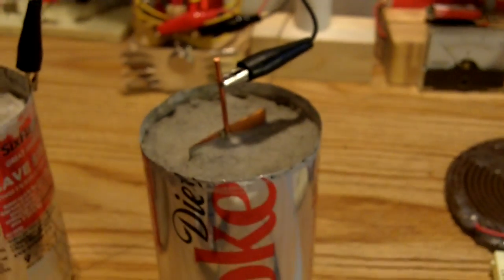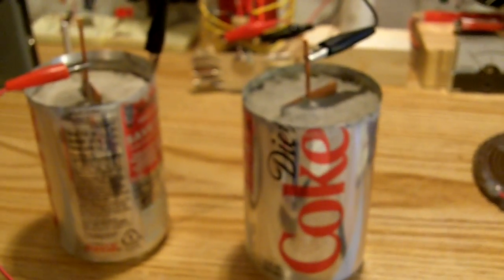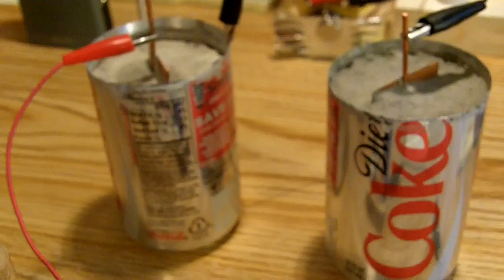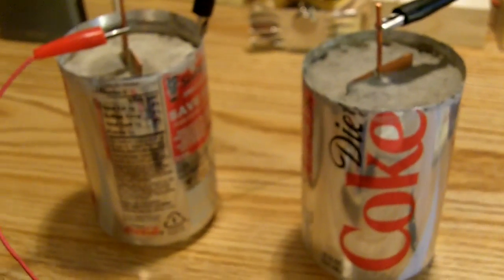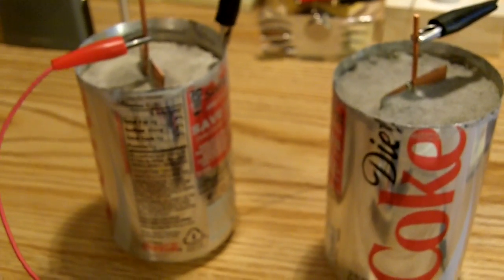I filled them up and I did them yesterday so they sat all night and they're dry now. I checked the voltage on them this morning. Each one is putting out 1.2 volts. I checked them together and it's exactly 2.4.